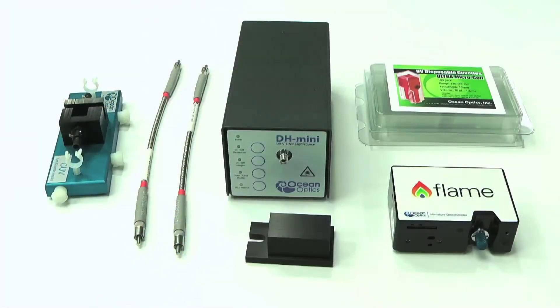The products included are the Flame S UV-Vis spectrometer and the high power DH mini light source with integrated shutter, containing a halogen bulb for visible light and a deuterium bulb for UV output.